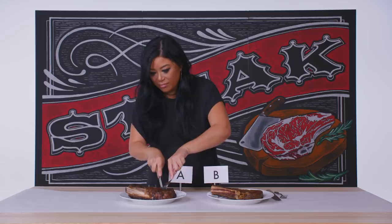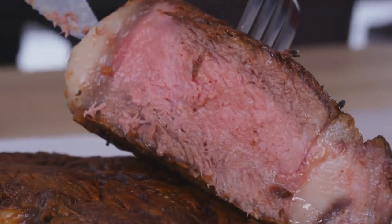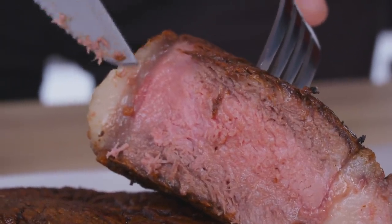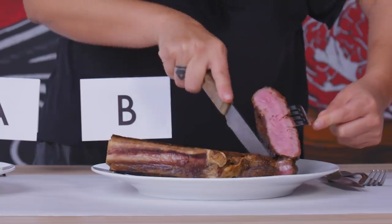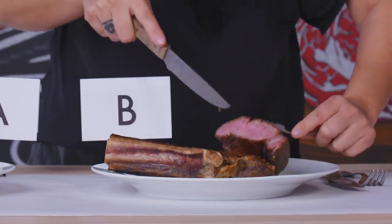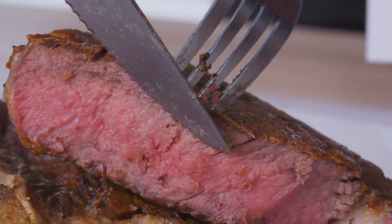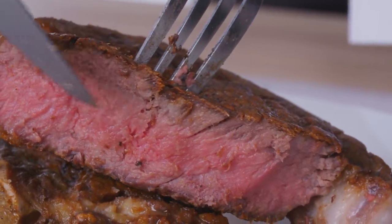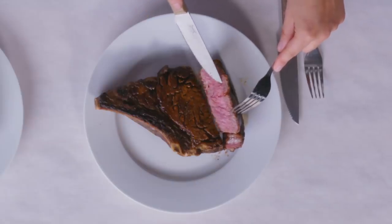I think I'm just going to jump right in. Right off the bat, when we cut into the steak, we see that the muscle fibers look really, really grainy, and it just doesn't really look that juicy. When I cut into option B, you see that it is pink. You can see that it looks way juicier, way more moist, and you can actually see the fat distribution from the marbling in here.